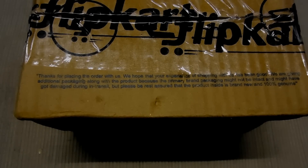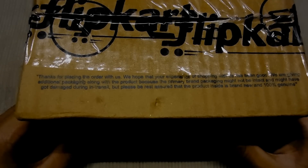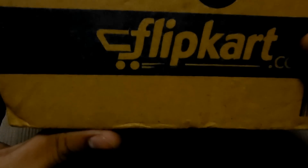My name is Muhammad Shaqib and this is Nostraday. Today I'm going to do an unboxing of the Xiaomi power bank. It is a 10,400 mAh power bank.